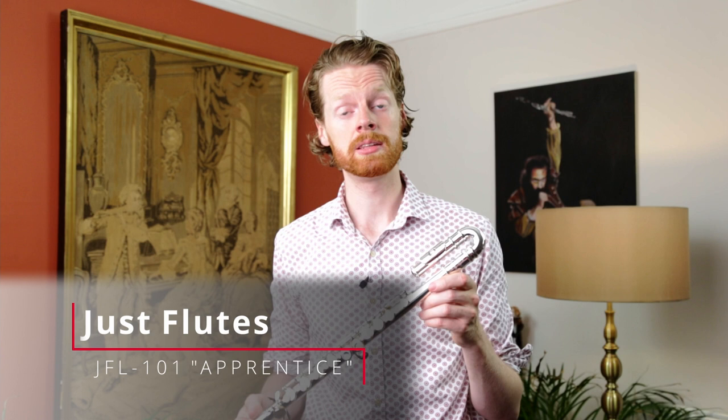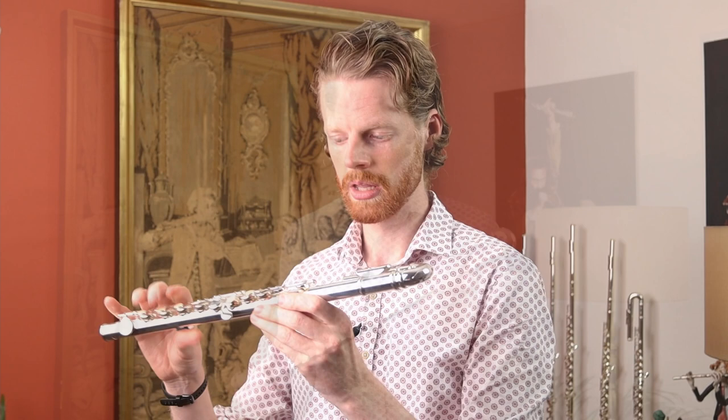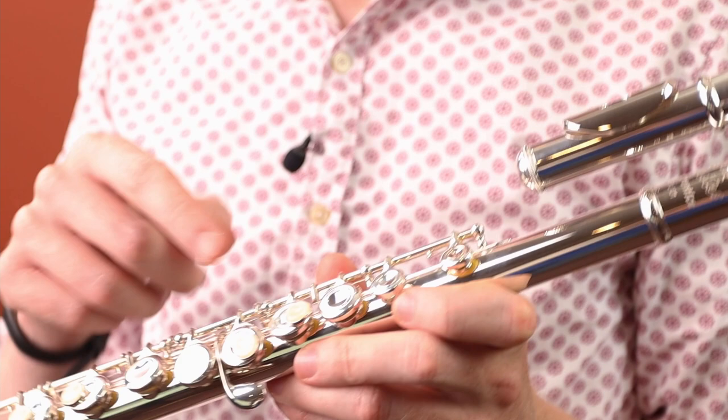Next on the list of flutes for younger players is this — the JustFlutes 101 Apprentice Flute. You can already see this is much more similar looking to a regular concert flute, but of course there are some key differences. The first difference is this curved head joint, which reduces the overall length of the flute and makes it much easier for younger players to hold sideways without over-stretching the right shoulder and arm. The other difference is that the mechanism is simplified — some keys pertaining to notes not used in the first stages of flute playing have been left off altogether.